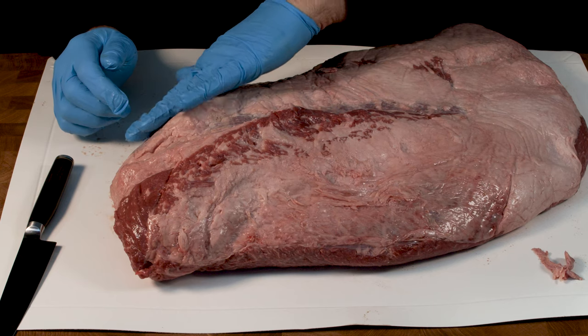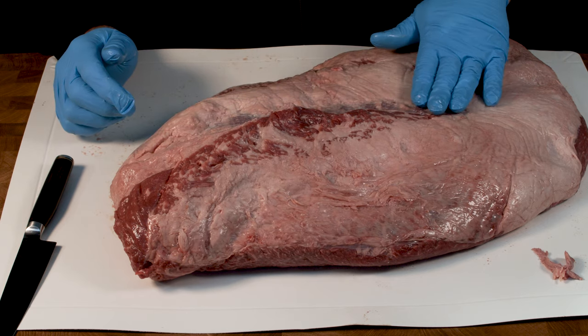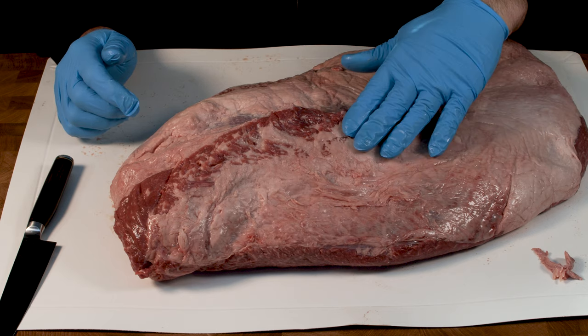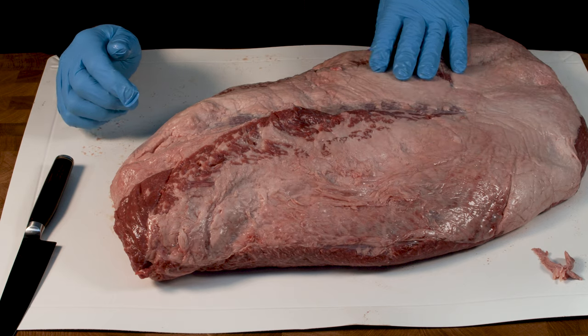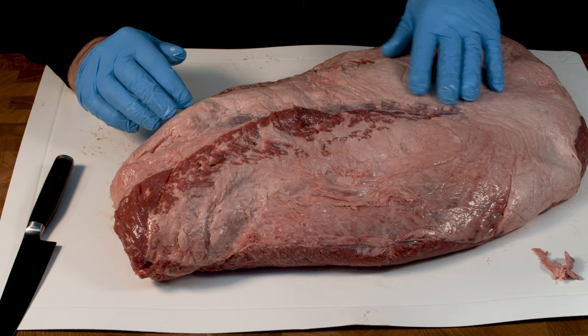To start with, I'm going to remove some of this fat. I'm going to take some of the fat off this point and I'm also going to trim down the flat part down here and take some of the fat off there to make it a lot easier to work with. I'll speed up the video to show you my actually trimming this off.